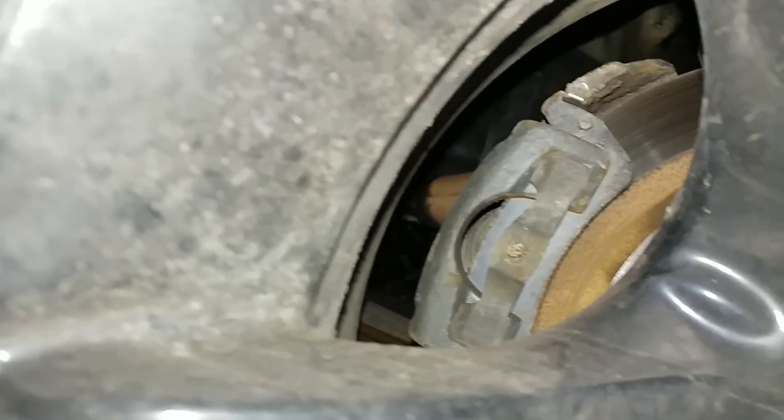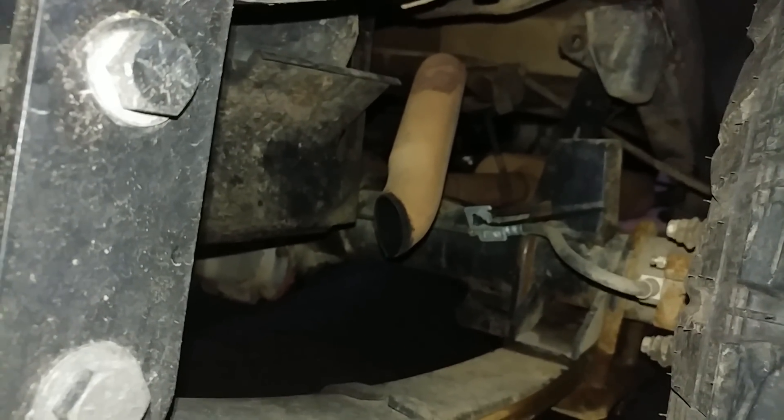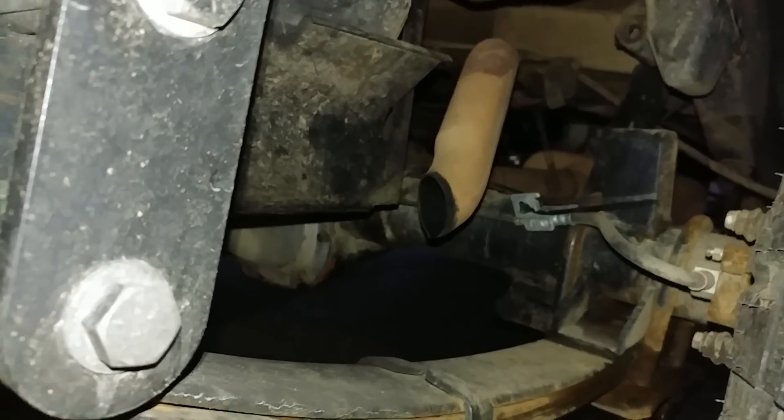4-wheel disc brakes with the 8.8. Exhaust cut over the axle there.